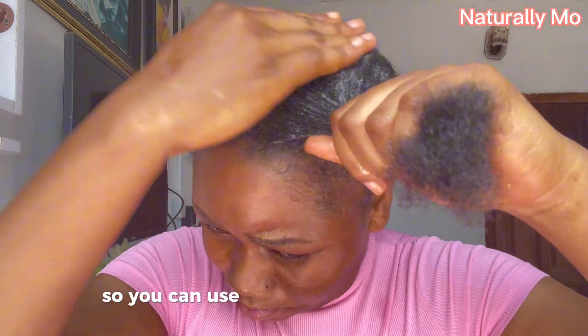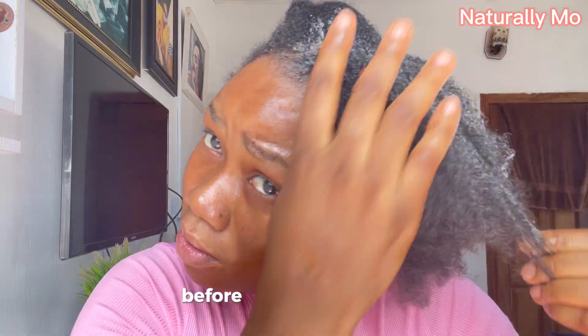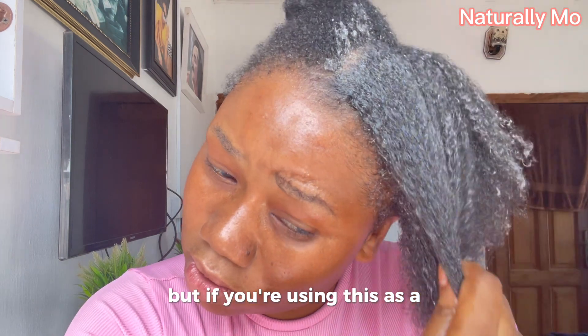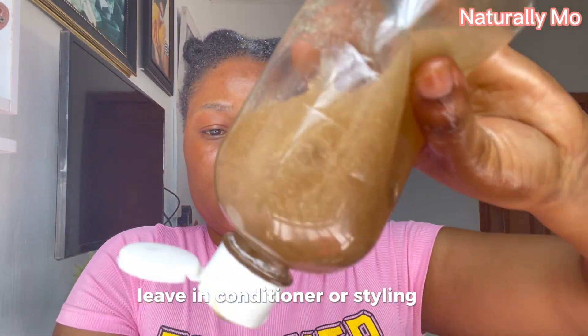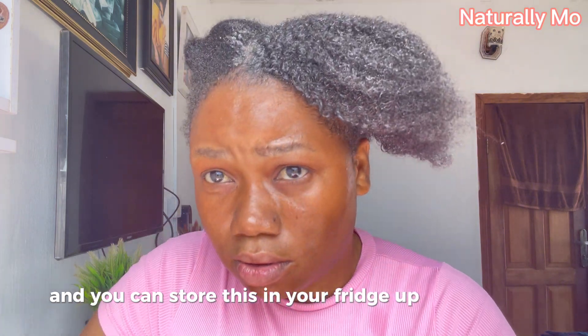You can use this just twice a month or once a month depending on your hair porosity. I use mine twice a month. It is advisable to know your hair porosity before you start using it so you can know how often to use it. If you are using it as a leave-in conditioner or a styling gel, you can use it every day. You can store this in your fridge for up to three months.